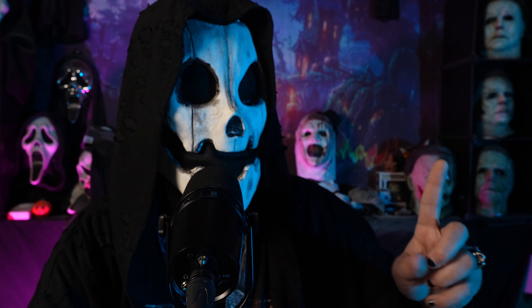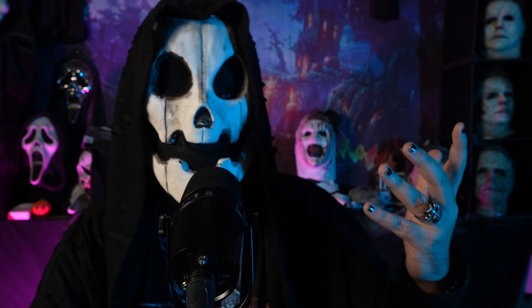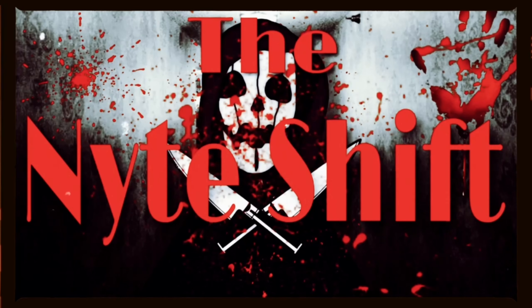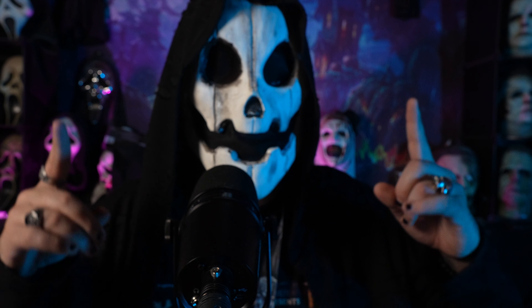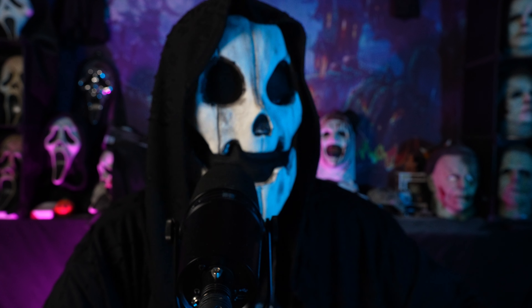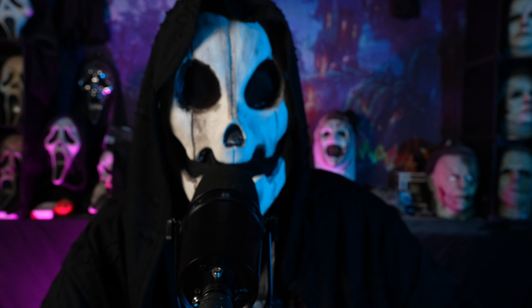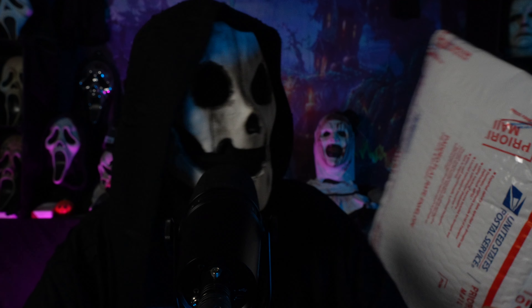Today we have a Scream 4 mask unboxing, so let's get spooky. Greetings everyone, my name is Nightshade, this is the Nightshift — a home for all things spooky — and today we have a Scream 4 Ghostface mask unboxing. More like unpacking, this isn't a box at all.